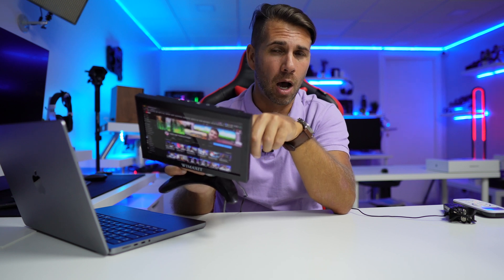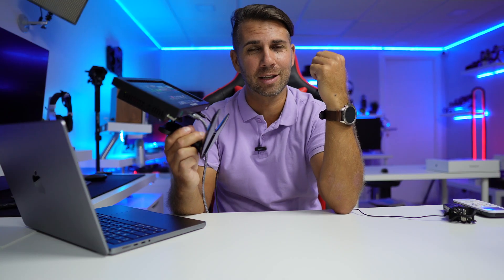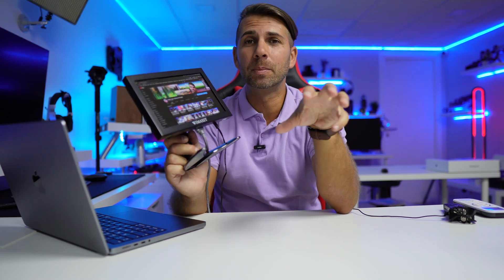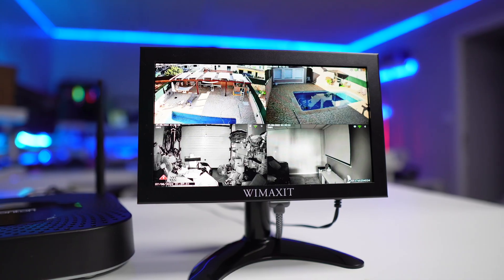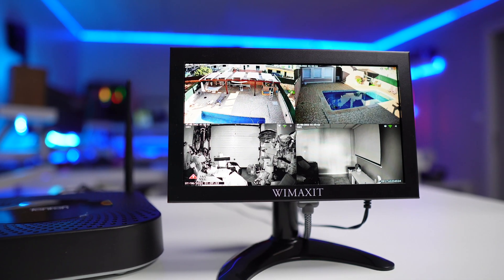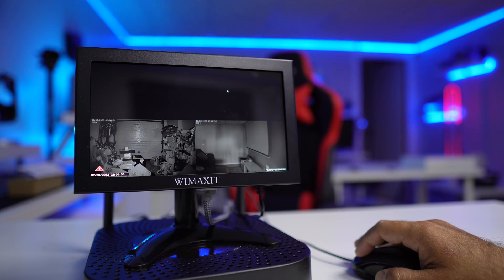It also has built-in audio. Is it great? Not really, like any other display — but it will be enough if you're using it for a CCTV monitoring system and need to hear alarm sounds and things like that; it's more than enough. I did play around with YouTube and it was okay.